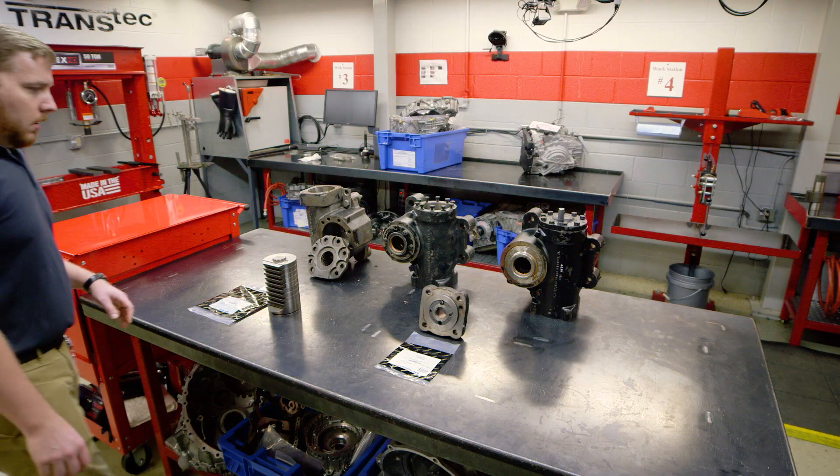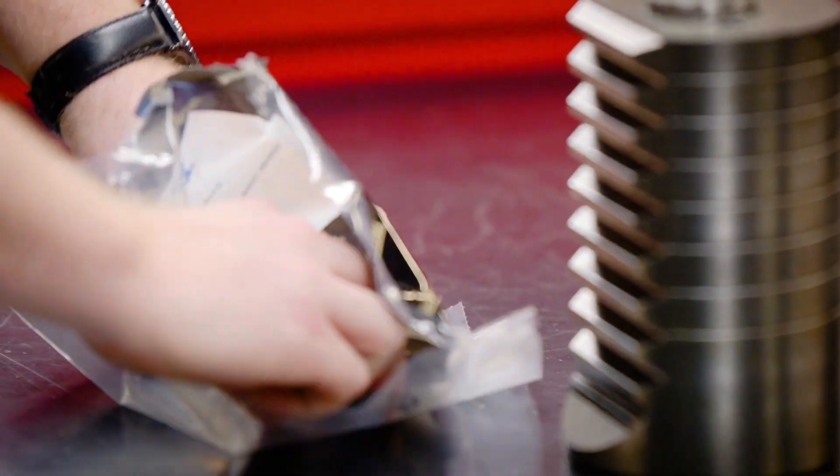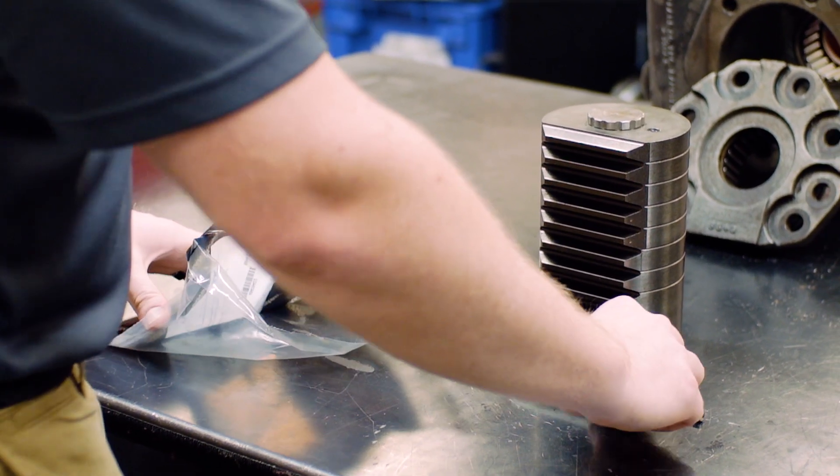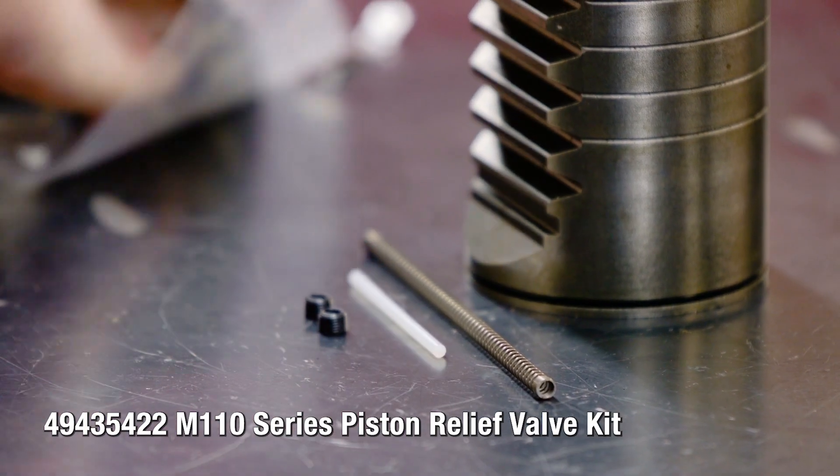The Transtech kit contains everything you need, including all sealing rings, ball guide keepers, and control valve seals that are not included in the manufacturer's original service kit.